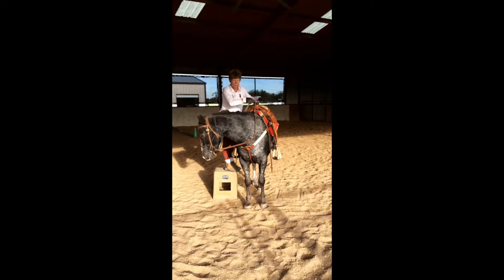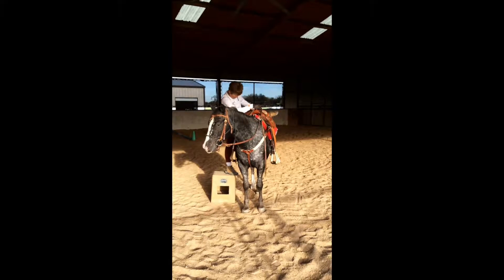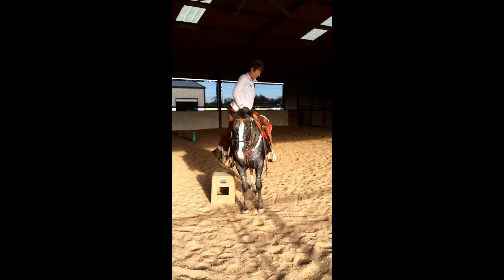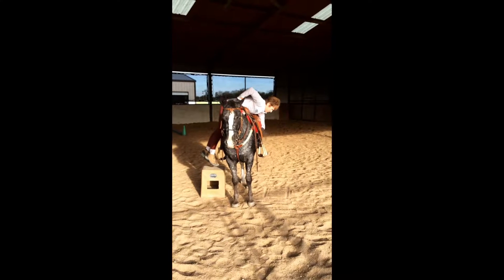He's soft on the reins from side to side. I can throw a leg right above his tail. He accepts stirrup weight with no problem, and I can jump up and drop into the back of the saddle.